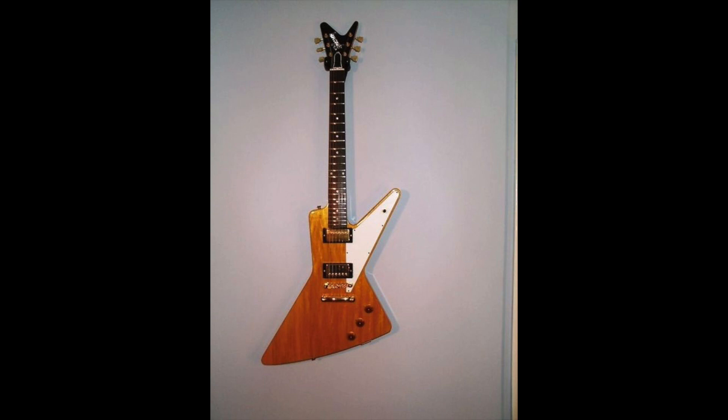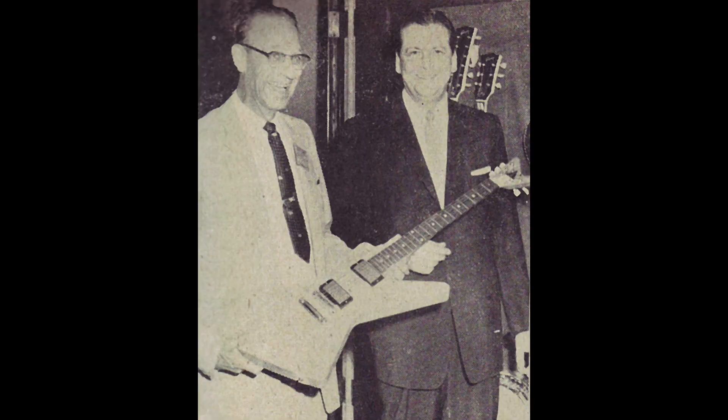Gibson first showcased their new Futura guitar at the 1957 NAMM show. In this photo, we can see a Gibson employee showcasing this new guitar known as the Futura. It looks to me as if it was a dummy guitar with no controls, so it was probably just used to gauge people's opinion.